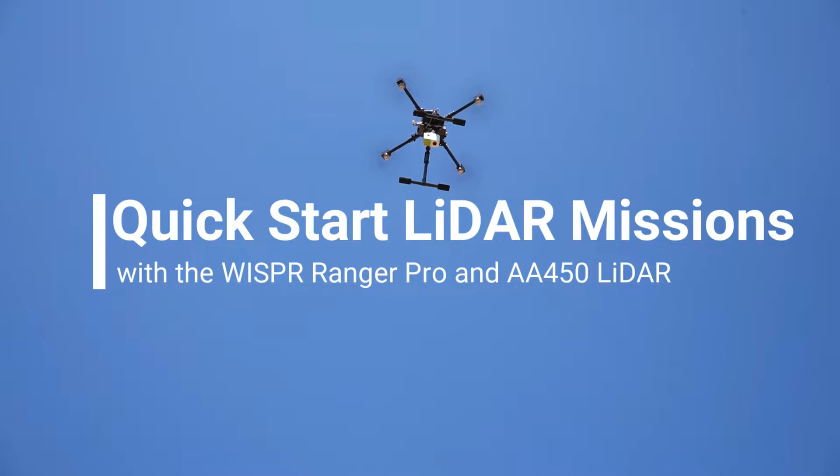Quick start LiDAR missions with the Whisper Ranger Pro and the AA450 LiDAR.